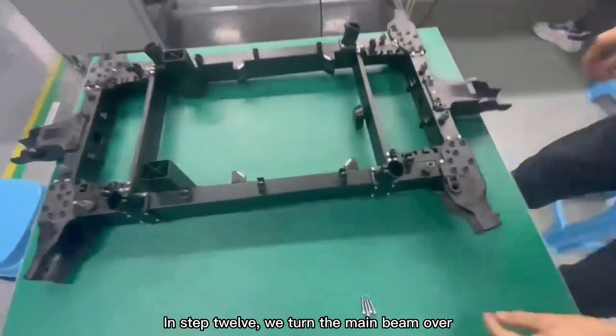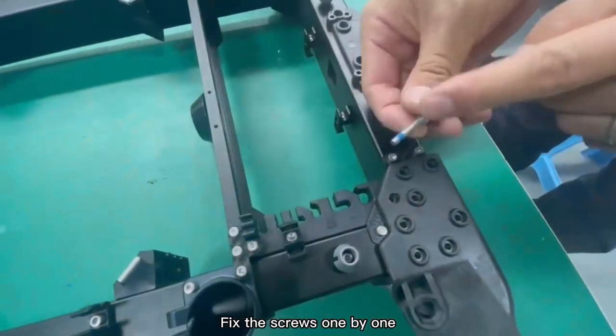Step 12: Turn the main beam over and fix the screws one by one.